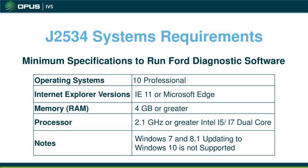Other system requirements for Ford include Windows 10 Professional software on your computer, Internet Explorer 11 or Microsoft Edge, 4 gigabytes or greater RAM, and a processor of 2.1 gigahertz or greater. If you bought a brand new computer, you'll get Windows 10 or newer. However, if you have a Windows 7 or 8.1 computer that you upgraded to Windows 10, unfortunately you won't be able to run the software properly. Ford requires the latest Windows 10 on newer computers. Anything older that's been upgraded won't work — you'll need to buy a new branded computer.